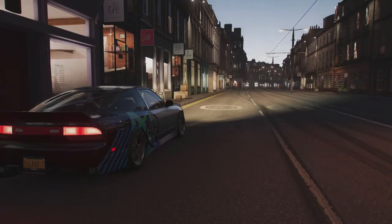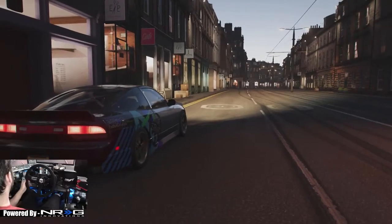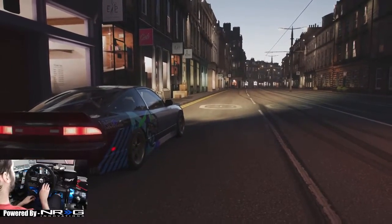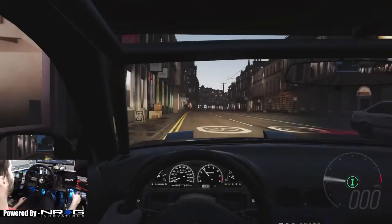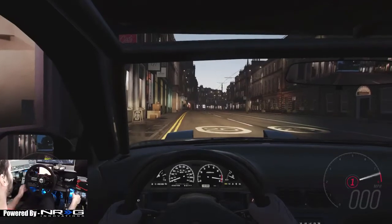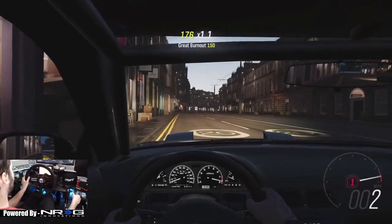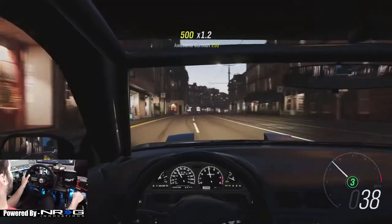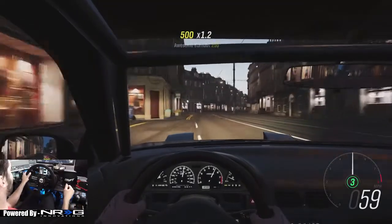Definitely gonna be a fun experience. This is one of my favorite lower-powered drift cars. We're just gonna get right to it. Get that wheel cam turned on, and then we're gonna go full send. Looks like there's somebody there. We're just gonna go full send on this. Let's see how this works.